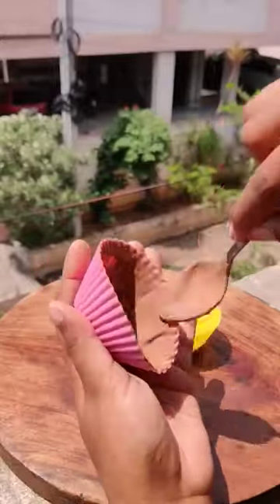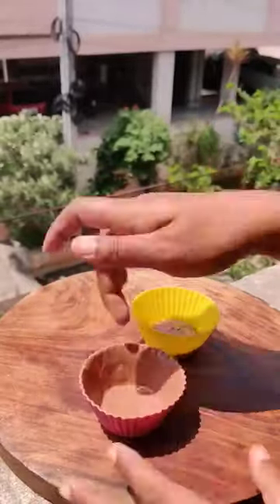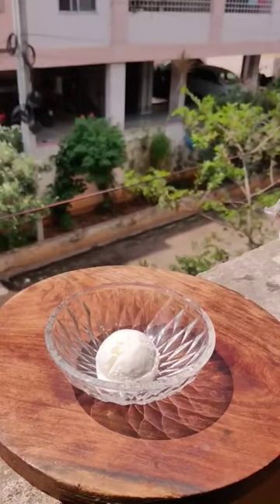First of all, I melt dairy milk, put a layer in the mold, and set it for 10 minutes. Now, how to convert my Vanilla Ice Cream.